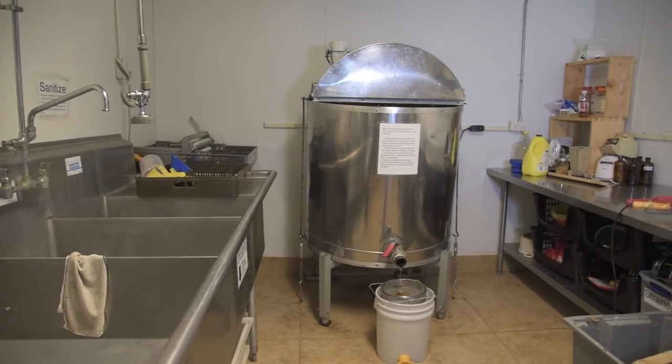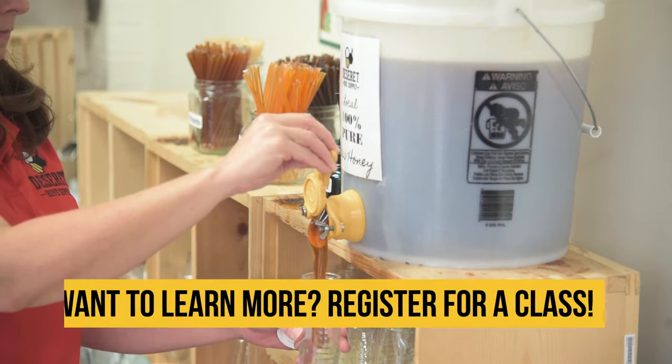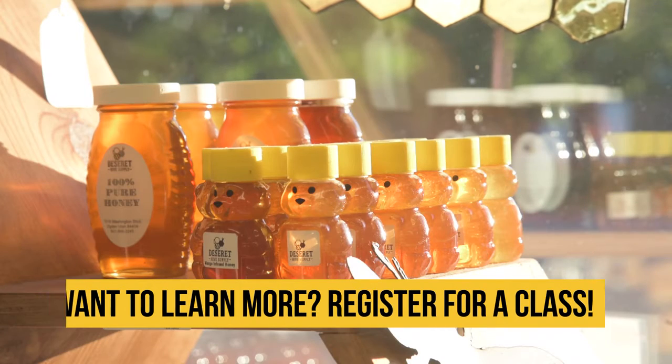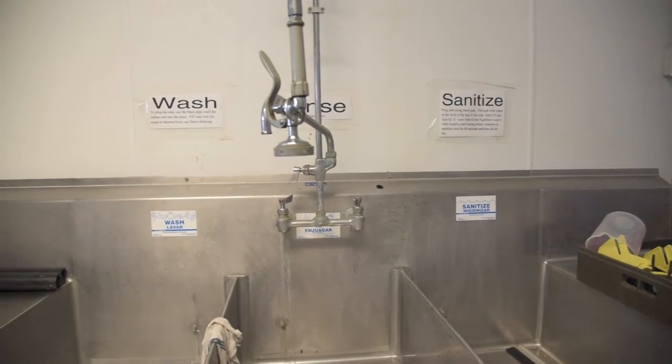They're in charge of their honey and they don't have to worry about somebody else handling it. Here at Deseret Hive Supply, our honey harvesting kitchen is approved by the Department of Agriculture and Food.